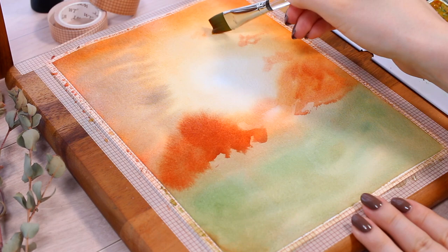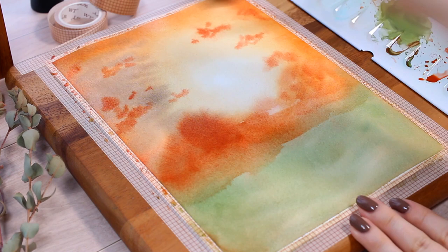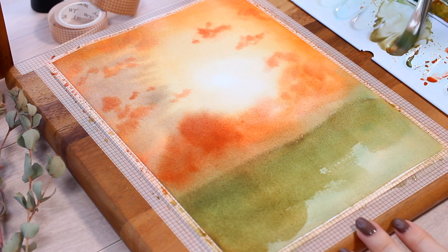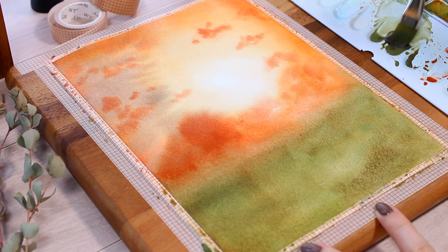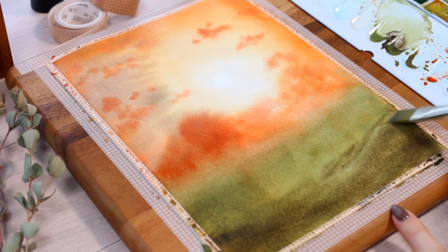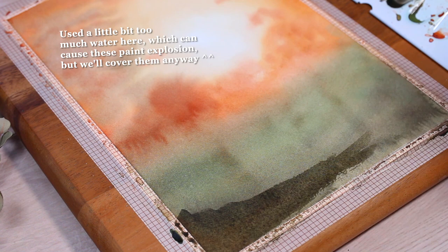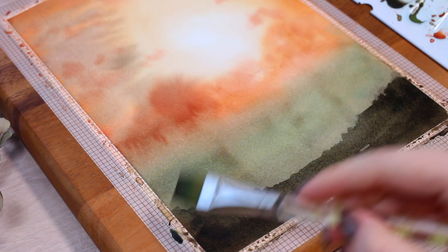I started by wetting the whole paper again and going in with the second layer almost as if the first one didn't even exist. I thought my light circle in the middle was a little too big, so I added more orangey tones to the sky and darkened up the lower greenish part a little more. Then at the very end I also started adding some blobs of color towards the edges that will represent far away trees and leaves in the final picture.